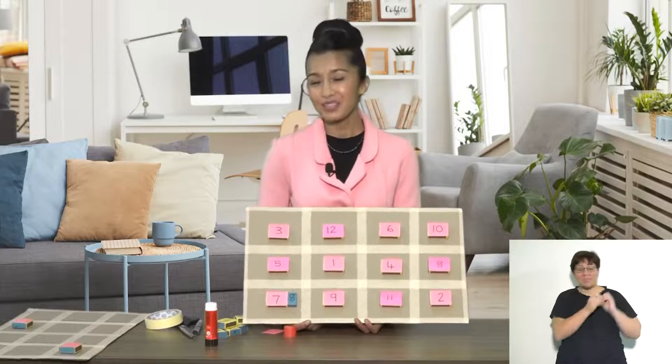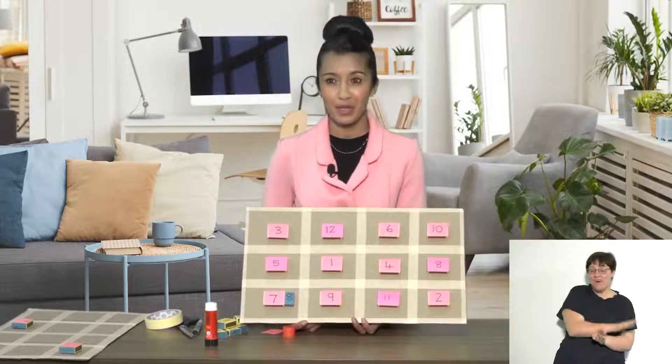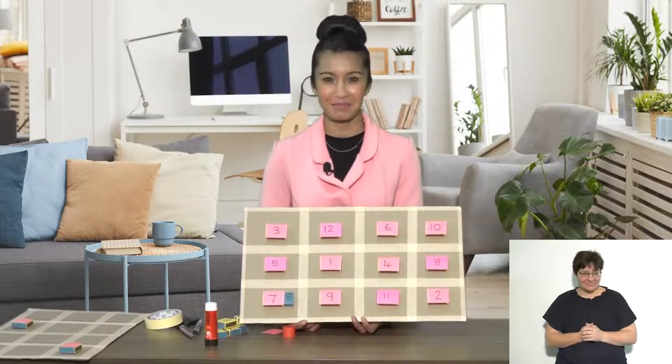I hope you make these in your classroom and have lots of fun learning about all the numbers, what comes before them and what comes after them. Bye!